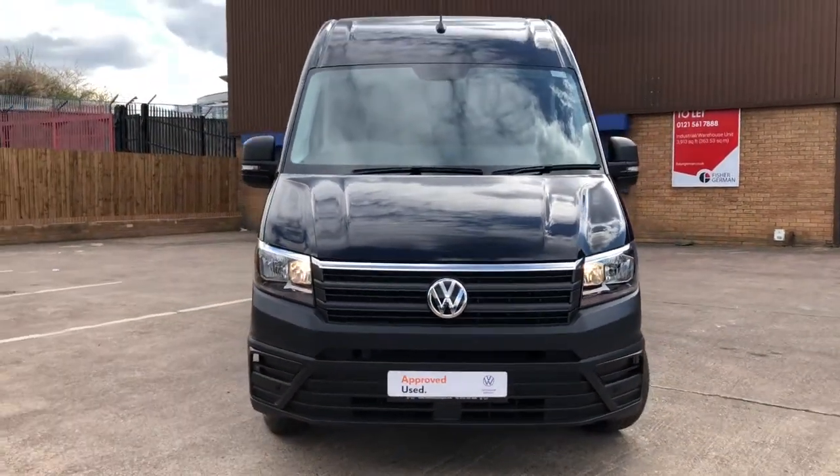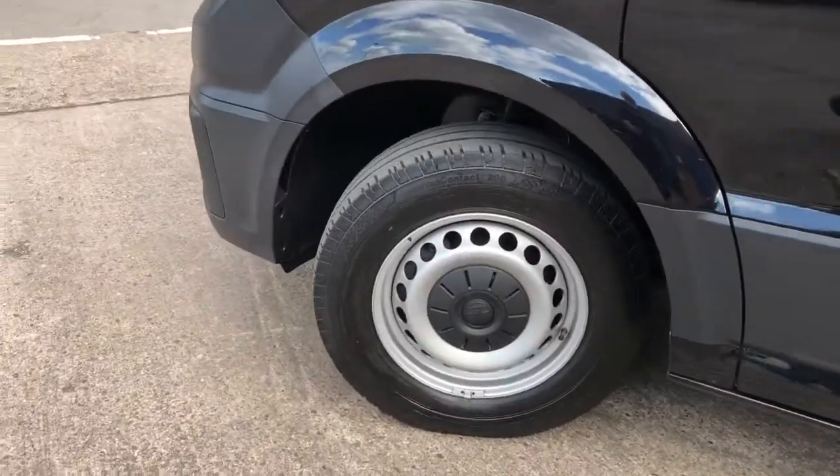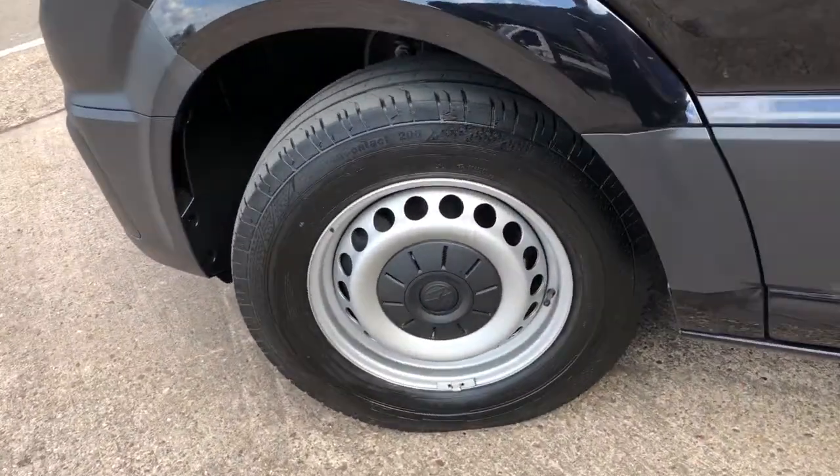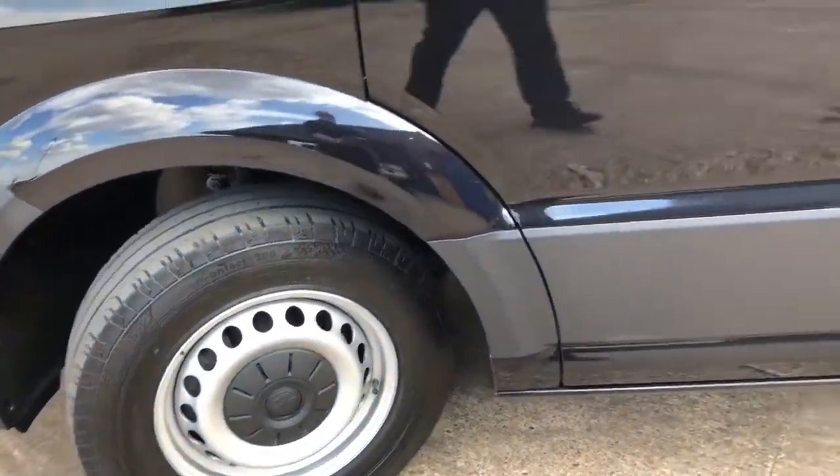This Crafter comes in Deep Black Pearl, which is a popular colour. As you can see it comes with steel wheels which are 16 inch, and all the wheels around the van are also in good condition.